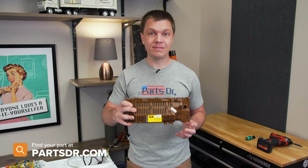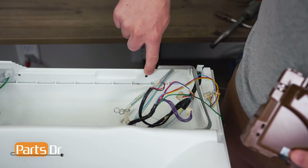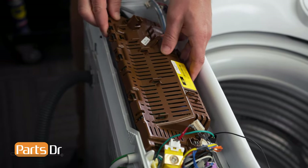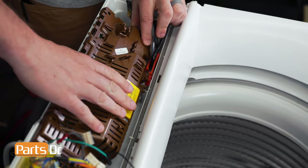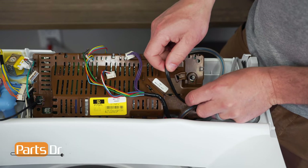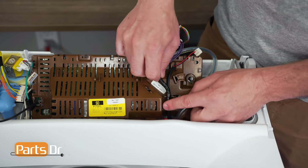To install the control module, start by aligning the two tabs on the back with the two openings on the back of the washer. With the two back tabs inserted, you can now rotate the front down until it snaps in place. Next, start by routing your wires through the retainers. You may want to reference your photo from earlier to make sure that everything goes back into the correct locations.